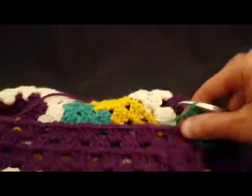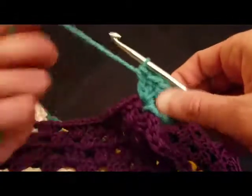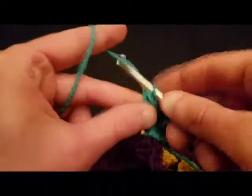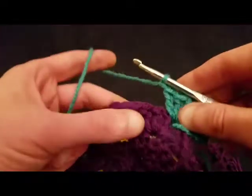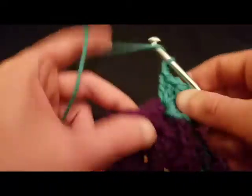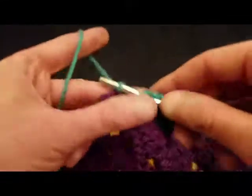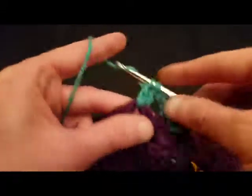Alright, so we're going to adjust ourselves here. Hope you guys have all been doing really well. I've been running around like a chicken that's been recently acquainted with a farmer's hatchet — without a head, I mean. So we're chaining one, and we do a cluster into the next space, and we're gonna be doing that all the way across until we reach the middle, and I'll show you what we do then. It's nothing new — we've done this before, and that's okay.